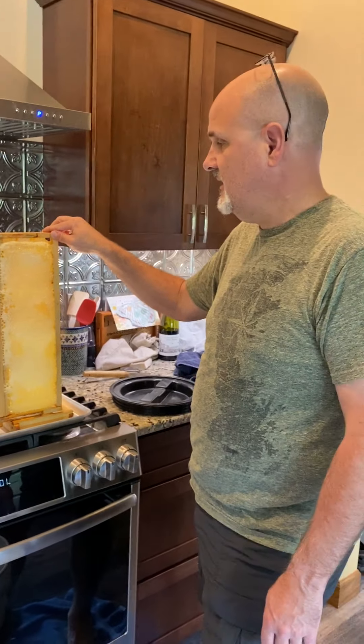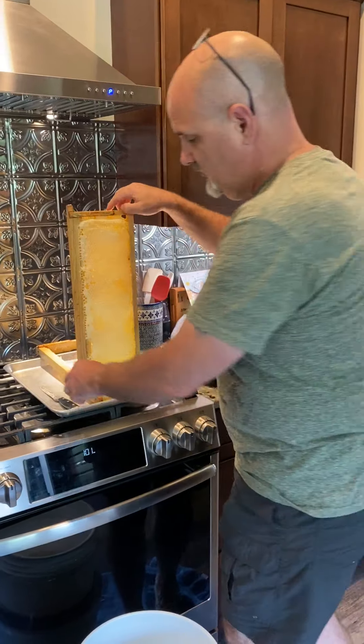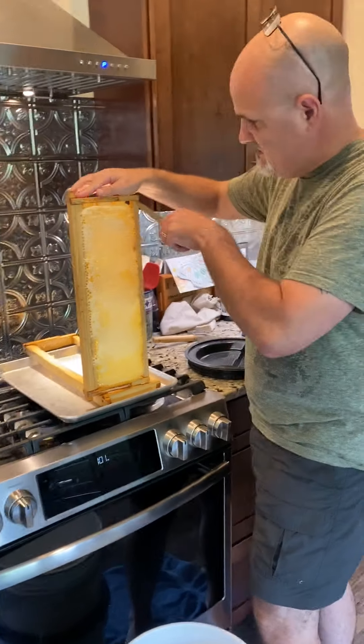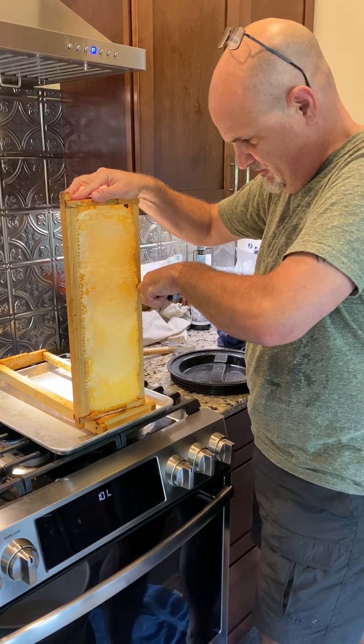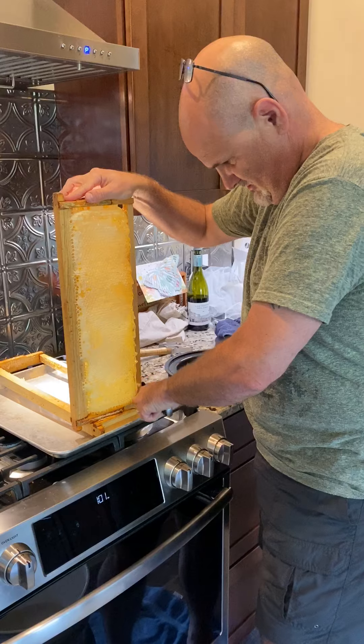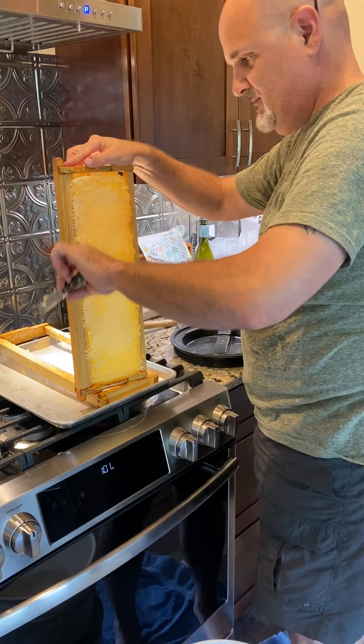I've brought in the four frames of honey and I'm getting ready to cut them and drop them in the bucket below. What we do is basically just take the knife, and since we're not using foundations we just cut all the way through. As you can see, the honey is dripping everywhere, much to his chagrin.